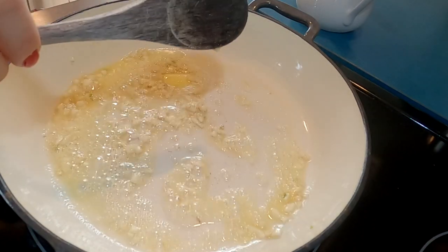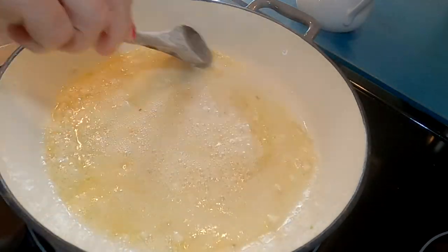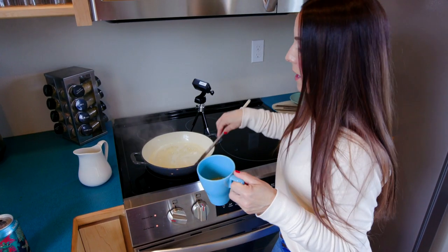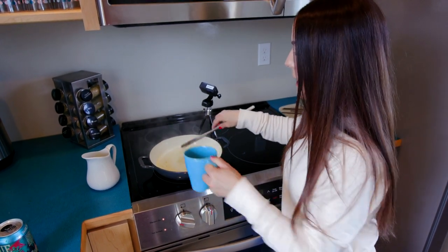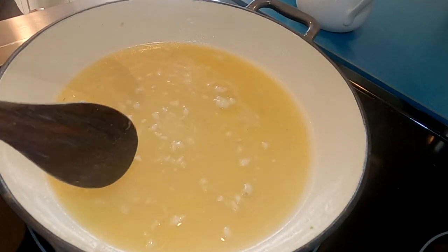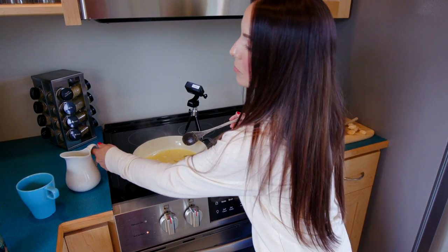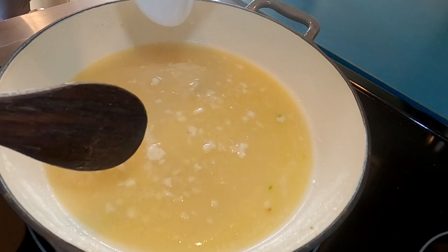You're going to add a splash of your backslash rolled beer, a splash of homemade chicken stock — really any chicken stock will do, I just prefer homemade. You're going to bring it to a gentle simmer and then turn your heat off before you add just a little splash of heavy cream.